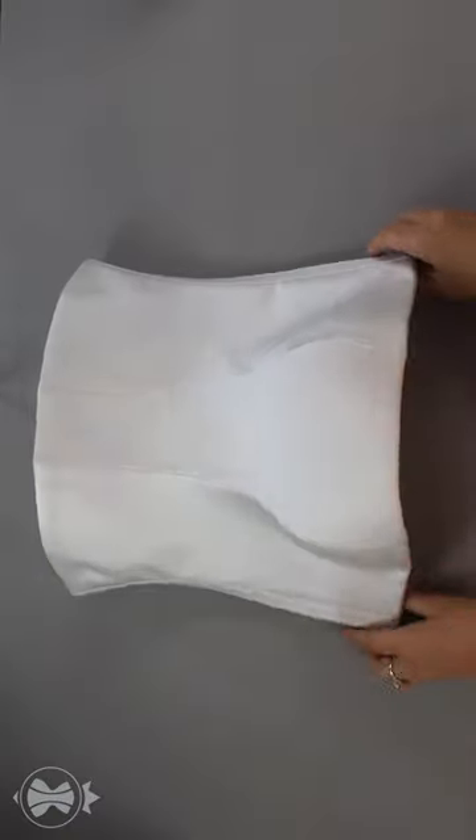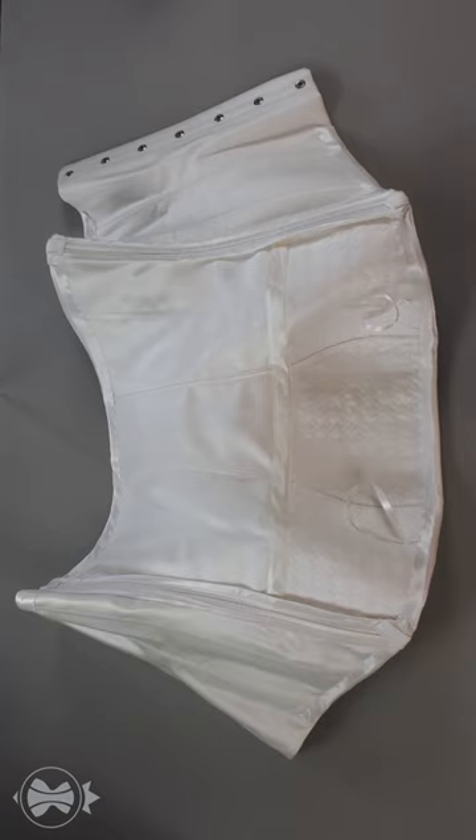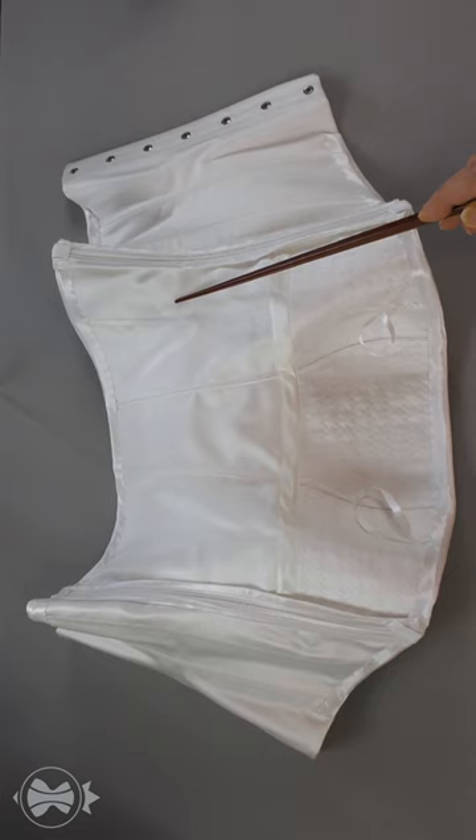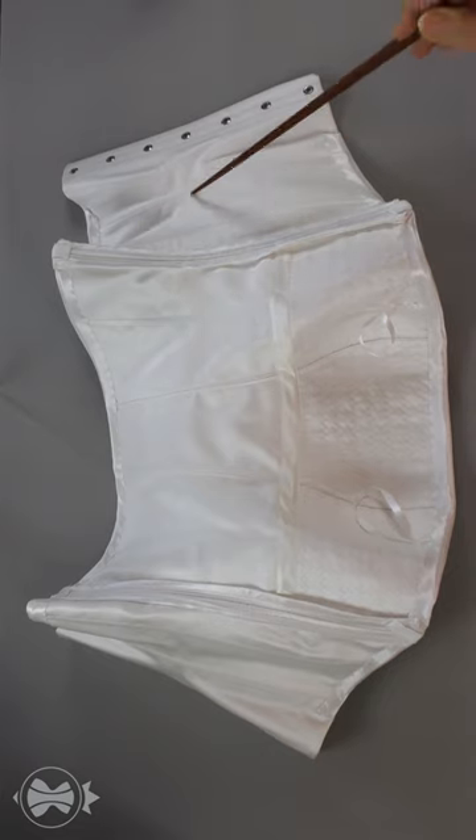I use the same fabric for the face and the lining whenever it is possible. First, it looks beautiful, and second, it's proven by the method. Same fabrics are stretched, ironed, and duplicated in the same way.